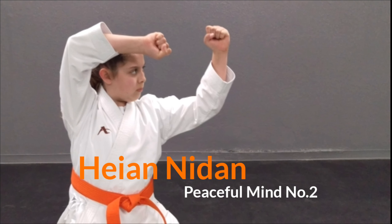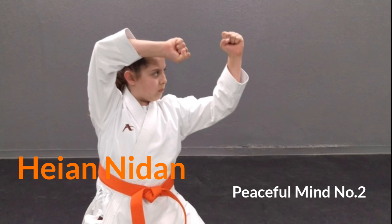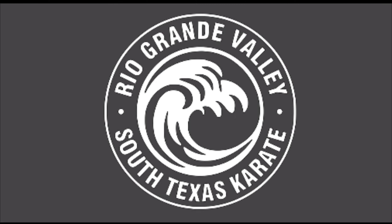This tutorial is a supplemental guide for training at home, and is not to be used as a replacement for training with a qualified instructor.